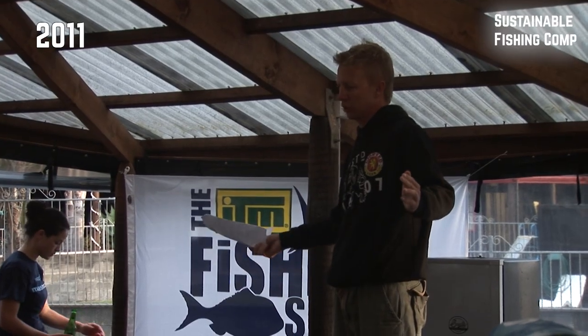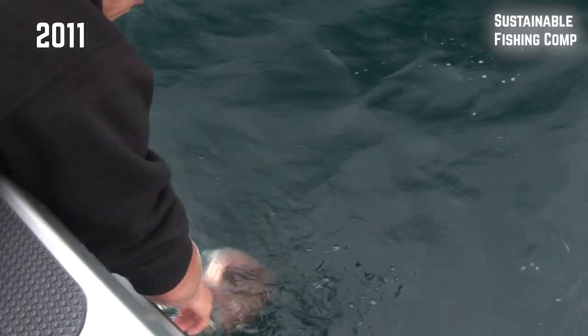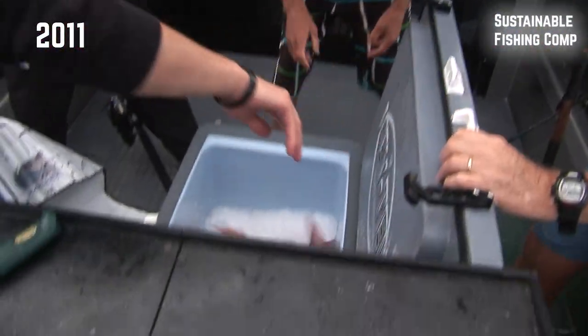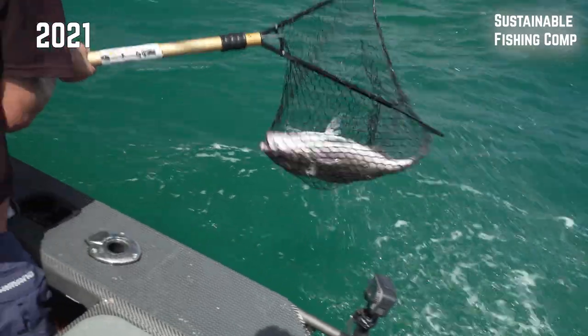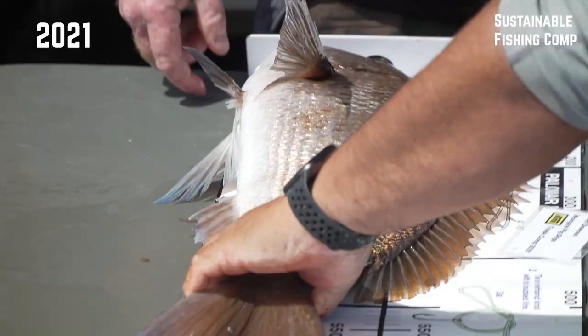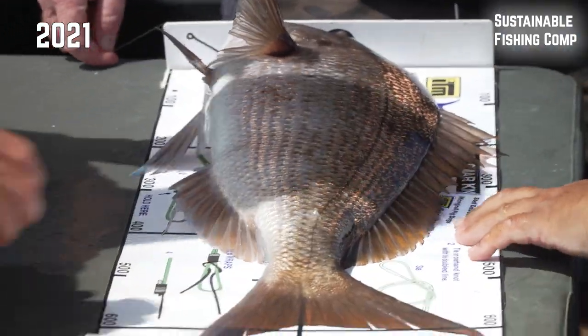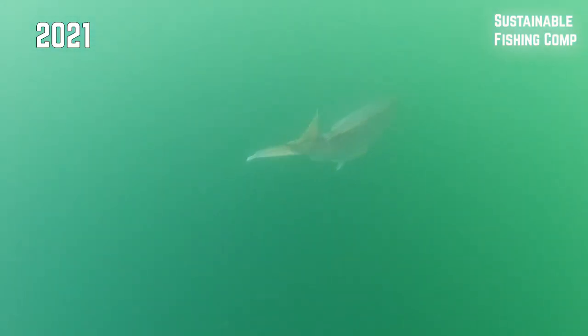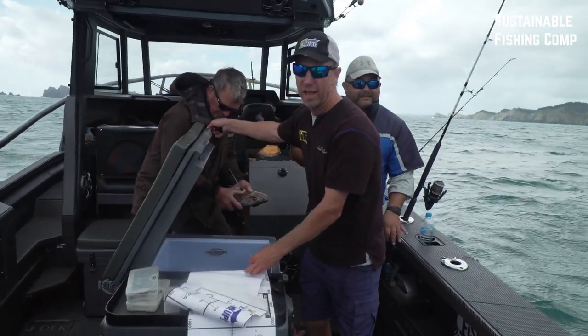If you catch a fish, you can measure it, take a photograph and let it go — or you can measure it, kill it and put it in your ice box. It's a 50 pointer and that is getting up to our sort of breeding-sized fish. That's selective fishing at work.